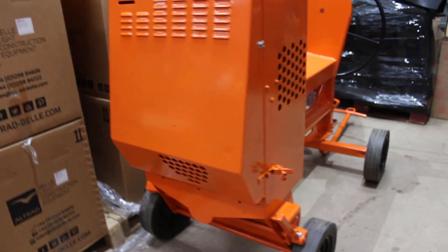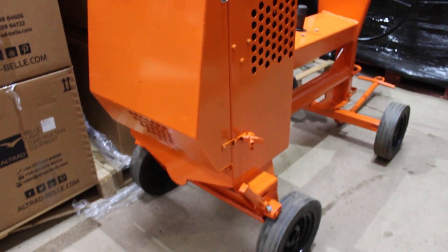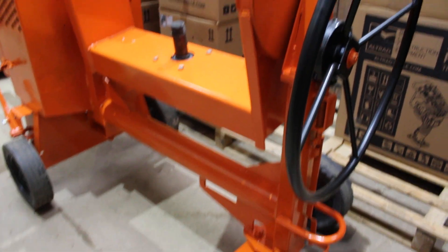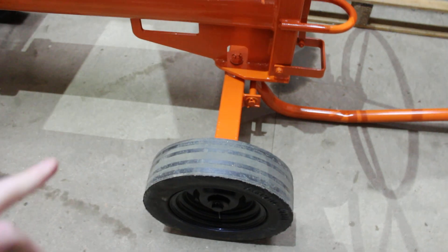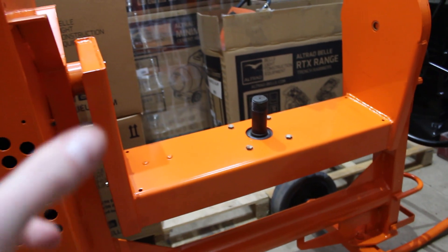Here we have one of the XT sight mixers, and this is one of the frames that we've just recently refurbished. As you can see, we've completely shot blasted it and powder coated. They will generally come with new wheels, shot blasted and sprayed handle.